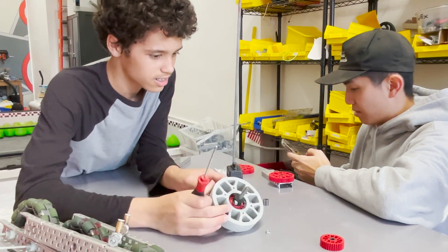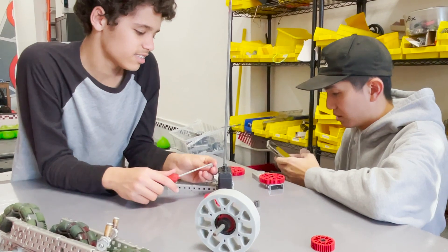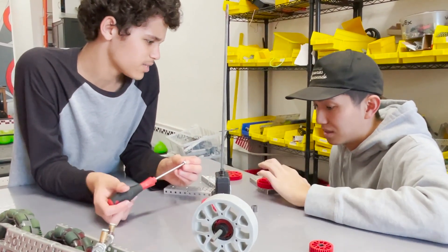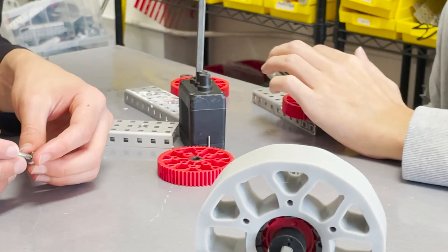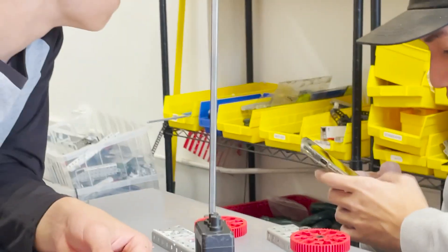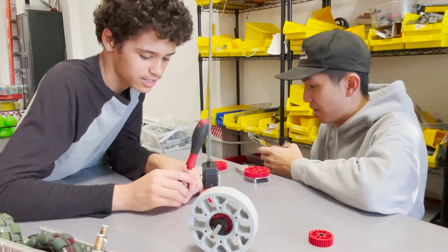Alright, we're gonna pull out the gear ratio calculator for you to show you. What is this gear ratio right now? 60-tooth gear — this is a powered one, so this is gonna have the power. 60 to 12? What is that? That's 5 to 1. 5 to 1, right?